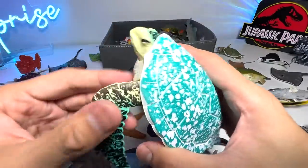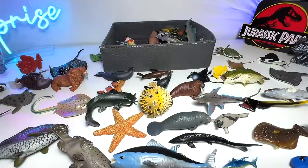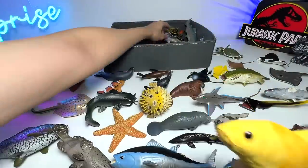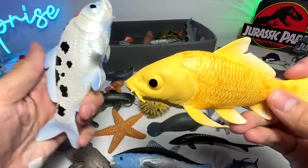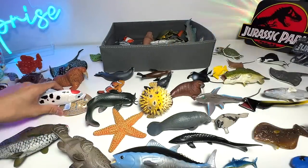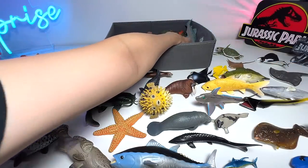Sea Turtle. It comes with articulation on the four flippers. Koi Fish — we have two Koi Fish in our collection. This one is one that we have just got recently. I think they are basically from the same family. Koi Fish are known to have a long lifespan — some of them can grow up to 100 to 200 years old, which is very incredible.